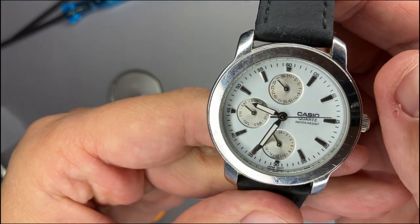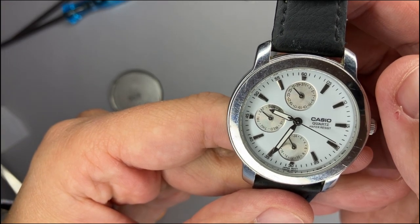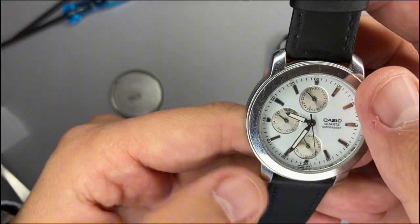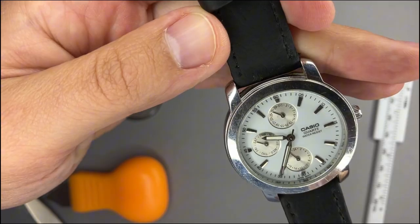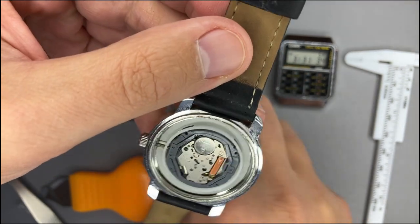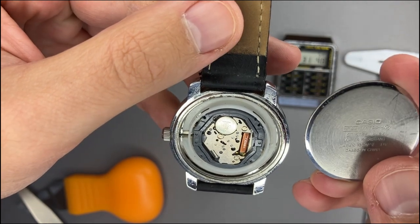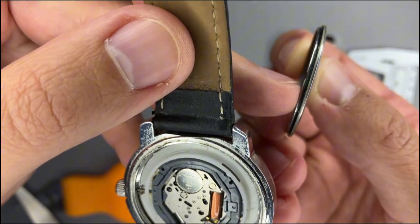The LR621 or LR620 fits perfectly. Turning the watch over, we can see the Casio works perfectly. It had likely been without a battery for more than half a year, so one year of battery life sounds reasonable. Now the Miyota movement has the battery replaced.